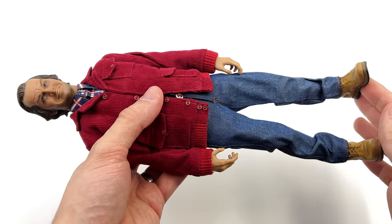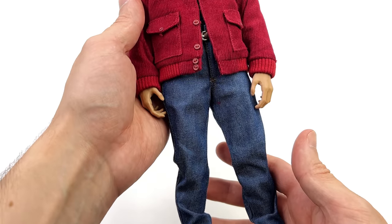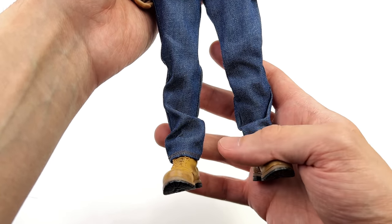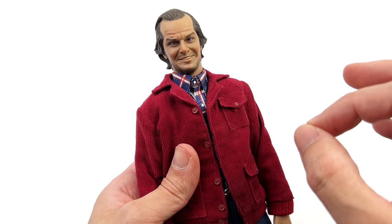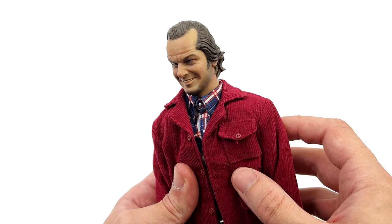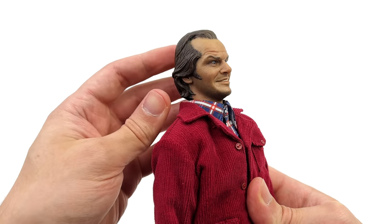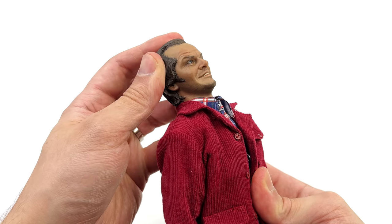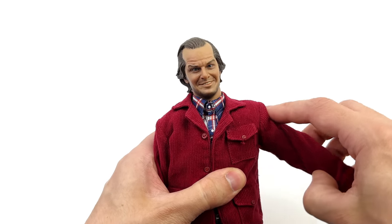Just going over articulation — and bear in mind this is my personal copy so I'm going to be a little bit more careful. I'm sure when you get yours in hand you can push the joints slightly further than I'm willing to go. Starting off with the head sculpt, it is on a fixed neck — going forward you get a ton of range, same with going back, then swivel and pivot side to side.